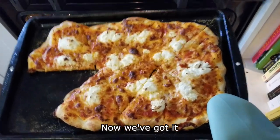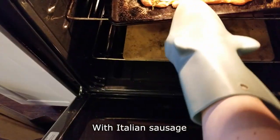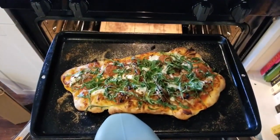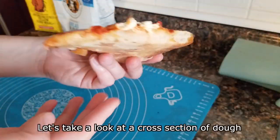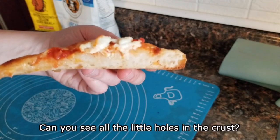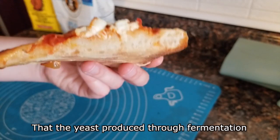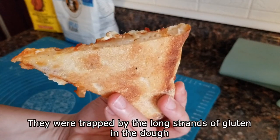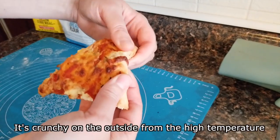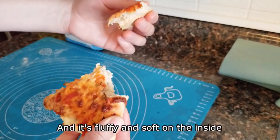Now we've got it. My second pizza was very fancy, with Italian sausage, caramelized onions, and arugula. Let's take a look at a cross section of dough. Can you see all the little holes in the crust? Those were formed by carbon dioxide bubbles that the yeast produced through fermentation, and they were trapped by the long strands of gluten in the dough. It's crunchy on the outside from the high temperature, and it's fluffy and soft on the inside.